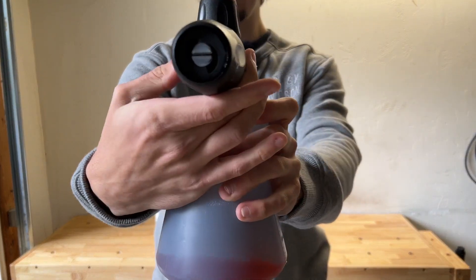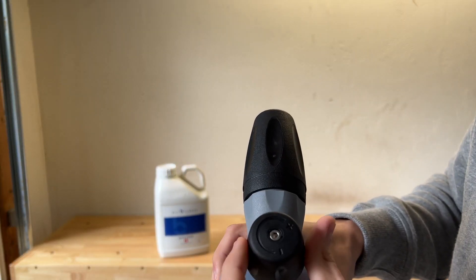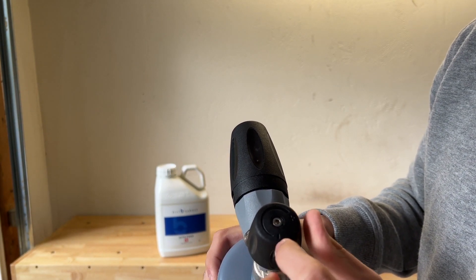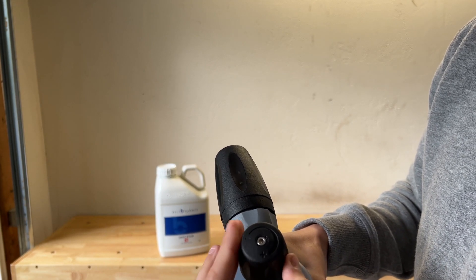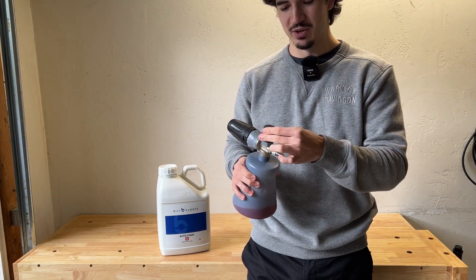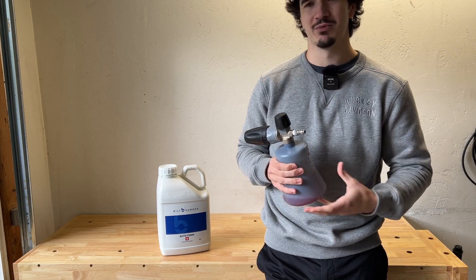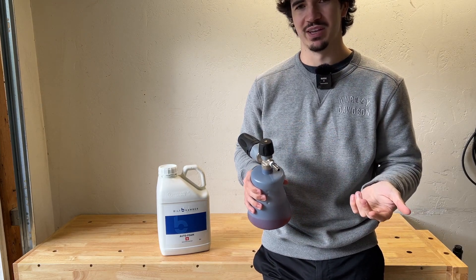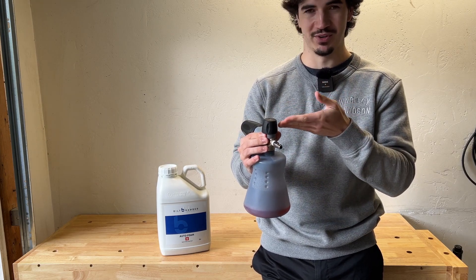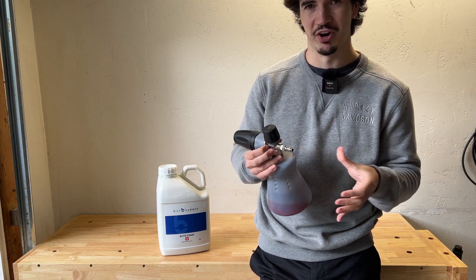You can also change the fan to go horizontal or vertical, and it's all very easy to do. It's got a way to adjust how much foam you're spitting out — if you go to the negative side you'll get less foam, if you go positive you get more foam. I recommend keeping that at the same level while you're troubleshooting, because you don't want to change your soap ratio and the foam output at the same time. Just change one variable at a time when you're testing.